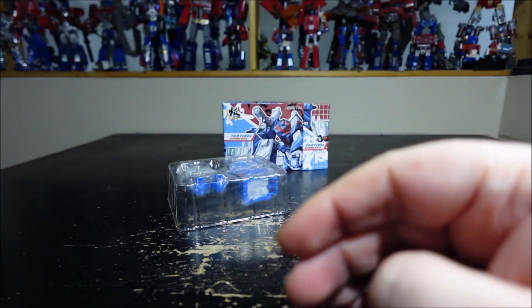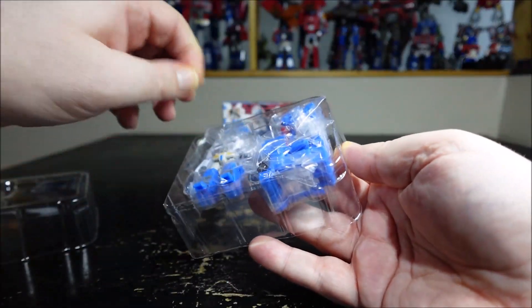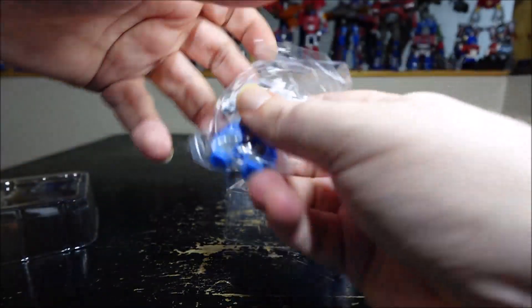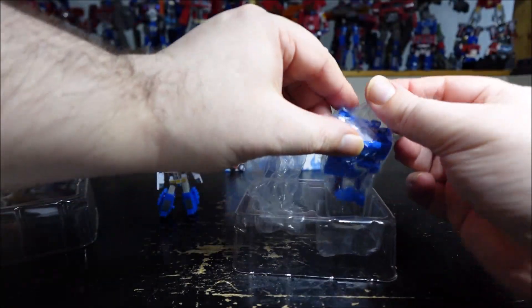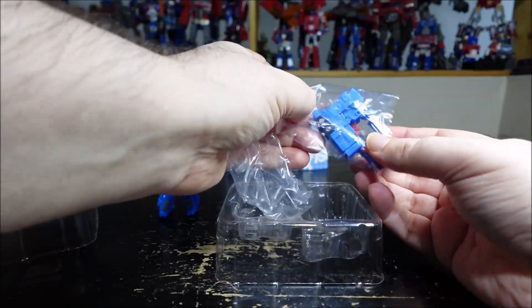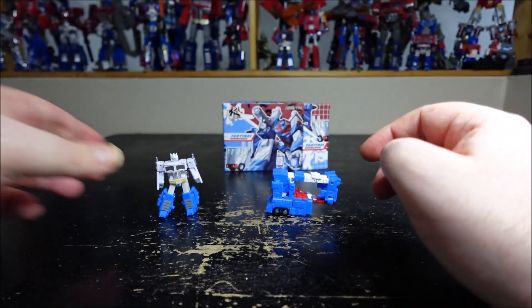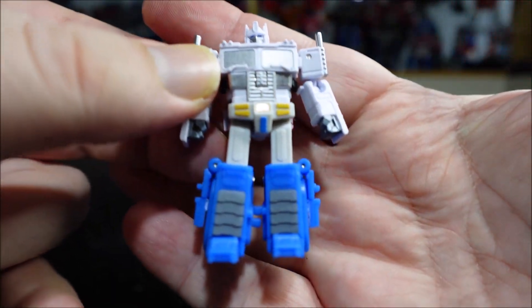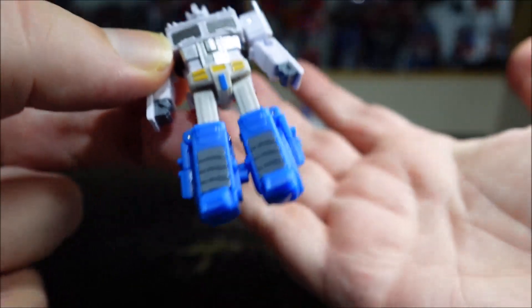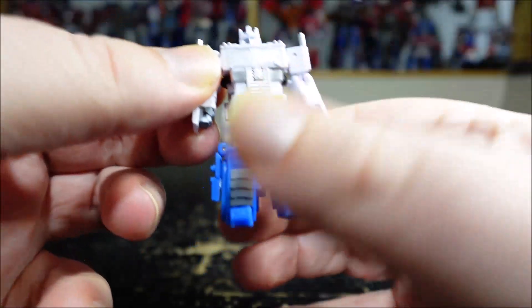Now we have the actual figure. We have the robot in the bag — I'll take this off. The robot here and we have the trailer. Really cool. It's just a repaint of the Optimus Prime that came out maybe last year. I don't have it anymore — I think I sold mine when I saw this one coming up.